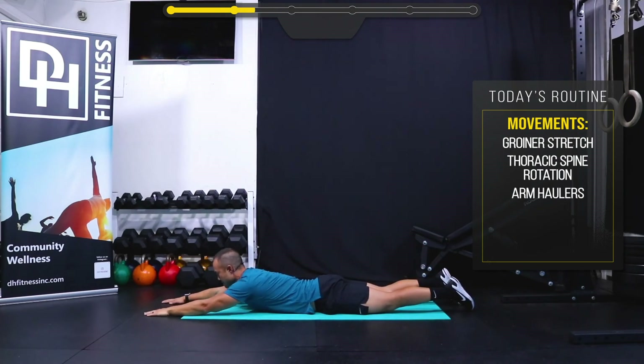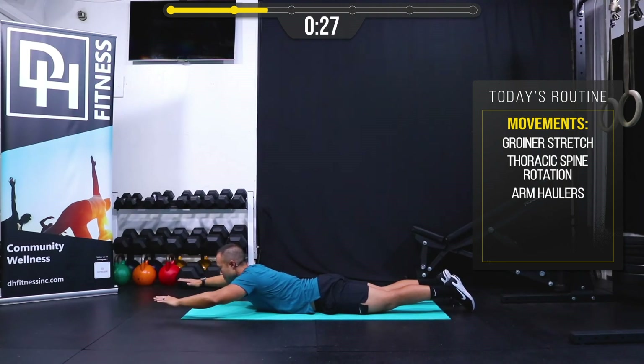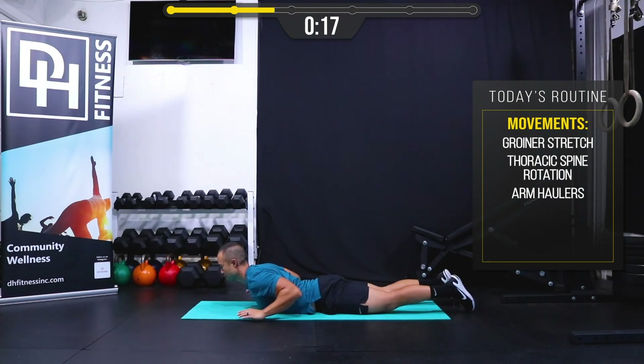Next we're going to lay on our stomach and do what are called arm haulers. Keeping my chin off the mat, I'm going to lift my arms up and pull them down — elbows down toward my back pockets — then reach forward and down. We're going to do this for 30 seconds. You'll feel tension in your core and your low back, your hamstrings, your upper back and shoulders.